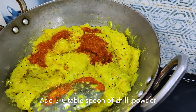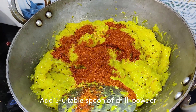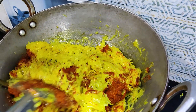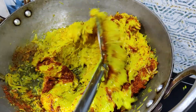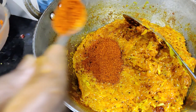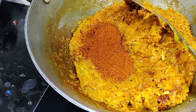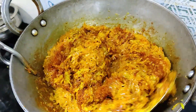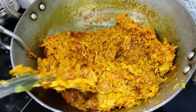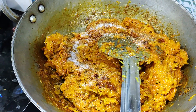Now we can add the milk. Add a small spoon, add a little bit of water — about 1 to 2 cups of water.